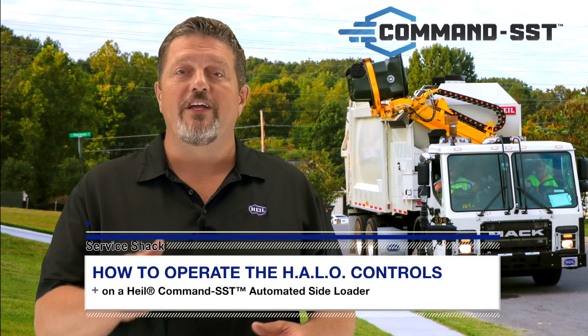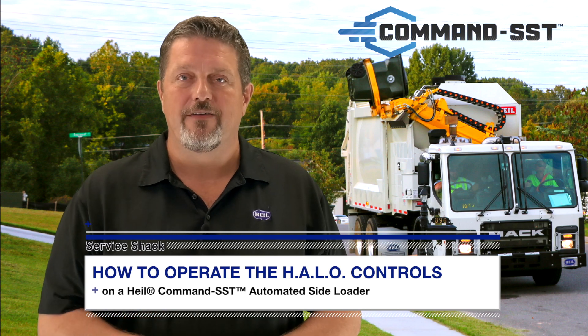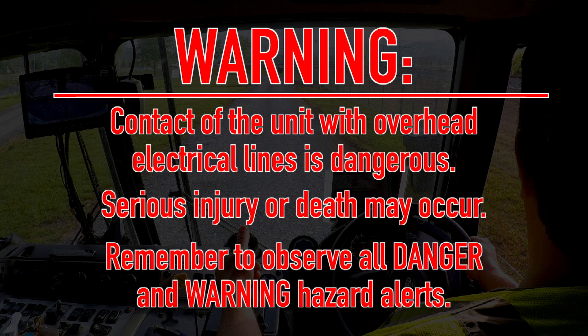Now that you know what each feature does, let's go over the steps that you'll need to know while on route. Warning: be sure the area around the cart is clear before operating the lift arm. Make sure there is adequate overhead clearance before you raise the cart. Contact of the unit with overhead electrical lines is dangerous — serious injury or death may occur. Remember to observe all danger and warning hazard alerts.